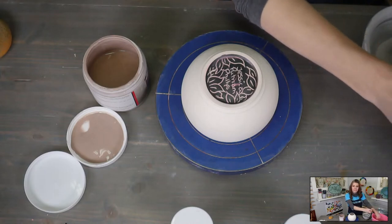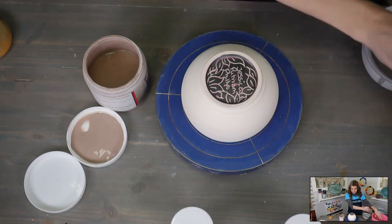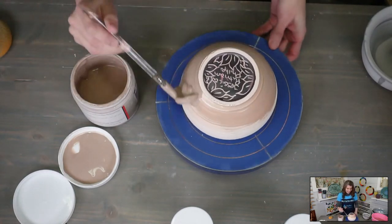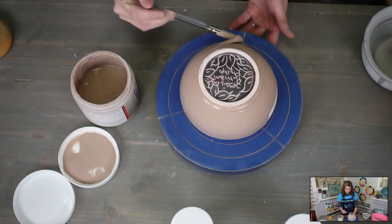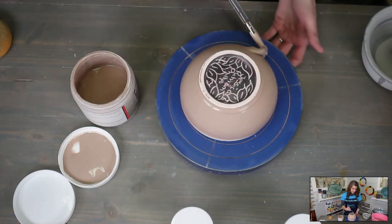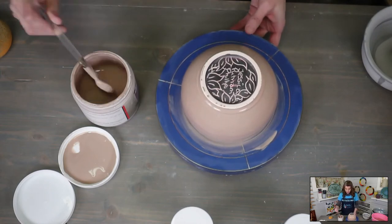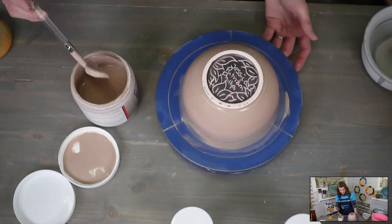We're going to do the Lavender Mist with the Dark Flux then the Light Flux. We're just brushing it on. We'll do two good coats of Lavender Mist — actually, this is an untextured bowl so we can go ahead and do three coats. If it was a textured bowl, I would stop at two. This will be our fancy flux bowl.